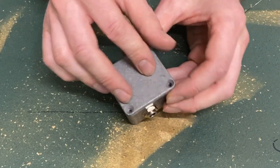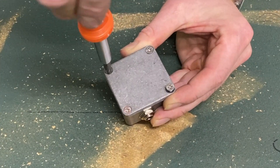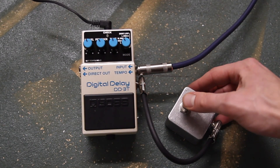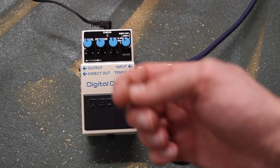You're almost done. Take the enclosure lid and secure it in place with the four Phillips head screws. Now go test it out with your pedal — plug it into your pedal's external tap tempo jack with a quarter-inch cable and tap this switch a few times. If the tempo light follows your tapping, then your build was successful. Nice job!